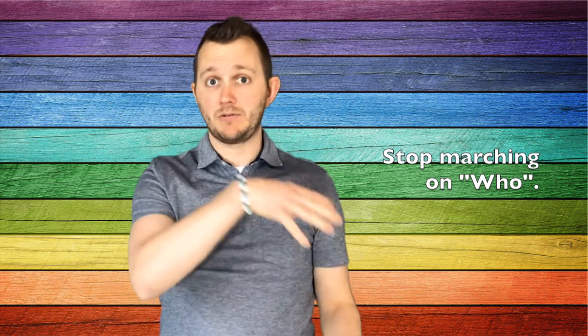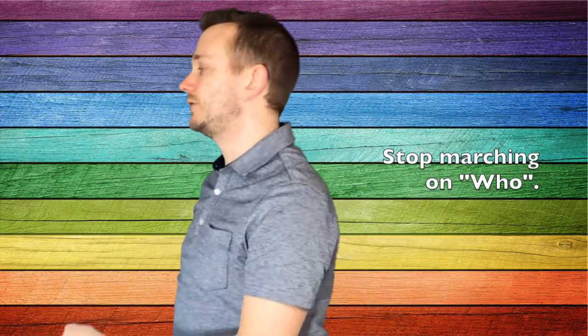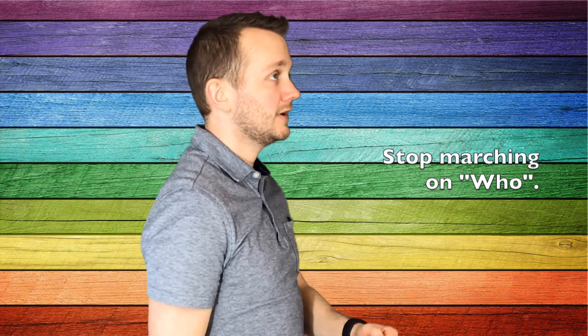Once we decide what beat we're going to be keeping, I have the kids try to stop on the word 'who.' So they'll be traveling around the room, and when we get to the word 'who,' they're frozen. So they'd go like this: Yo ho, I pull the anchor. Yo ho, I'll show you how. Yo ho, I pull the anchor. Who is the captain now? I am the captain now.